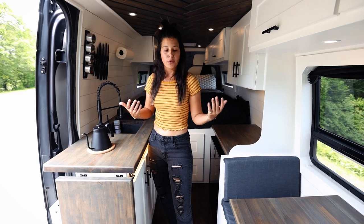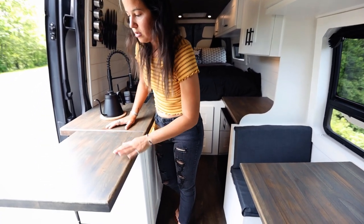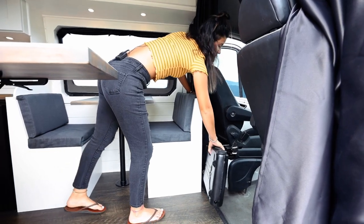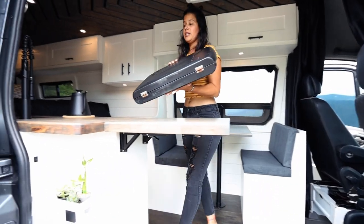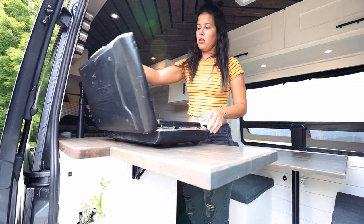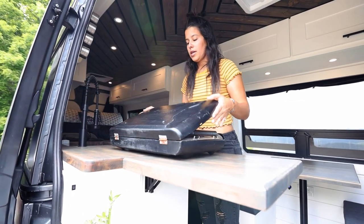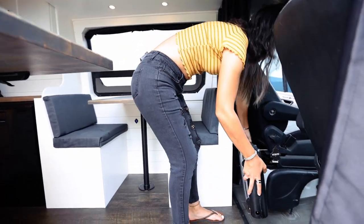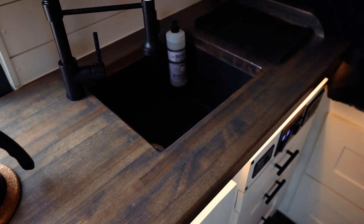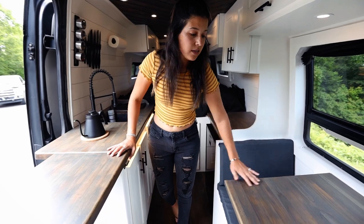Counter space is a big thing for us so we knew this little bit wasn't going to be enough, so we added this flip-up counter to optimize our space — and this is also where our burner goes. Instead of a built-in stovetop we like having so much counter space, so we go with a portable stovetop. We open this up, run the propane, and that's where we cook. All of this counter is butcher block with a custom stain. We also got a small piece of teak and stained it the same color for the panel over the fridge and it matched pretty well.